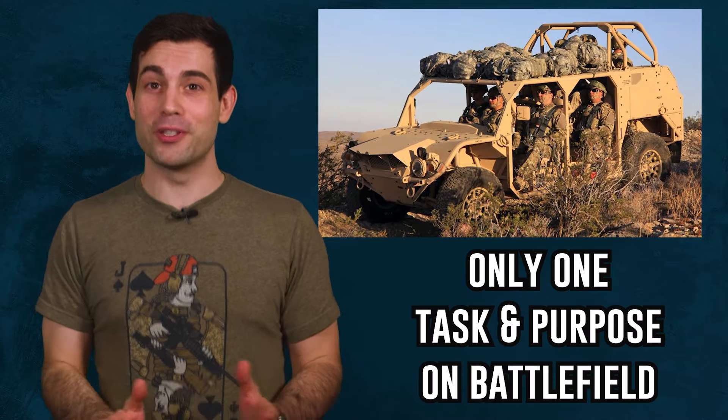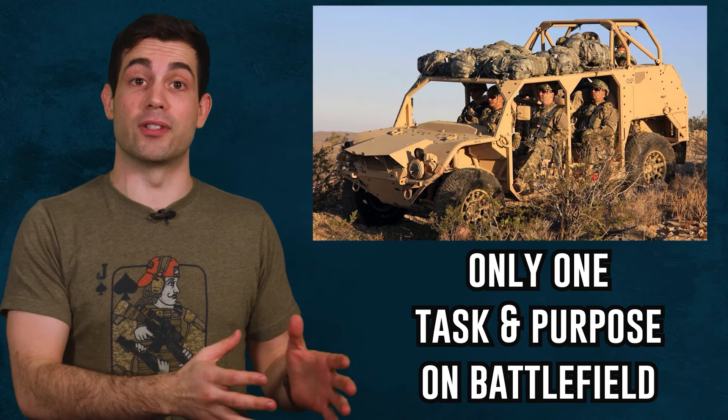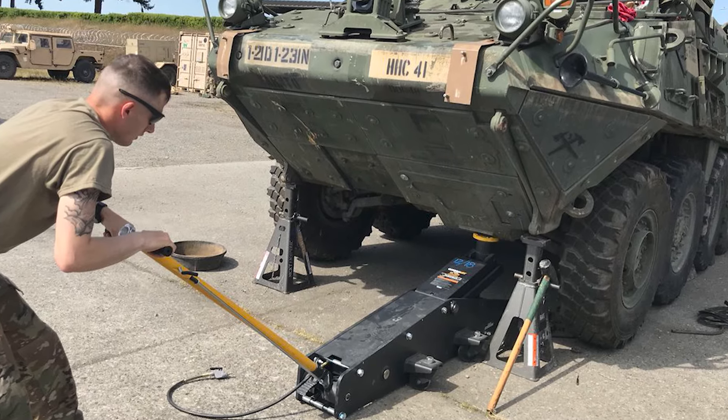Leadership could potentially really screw this up for everyone if they use it for missions that are outside of its scope. Using it would be tempting. Picture this: you're sitting there before a mission staring at your Stryker which has been deadlined with a complicated fancy system that keeps automatically deflating your tires for the fifth time this month.